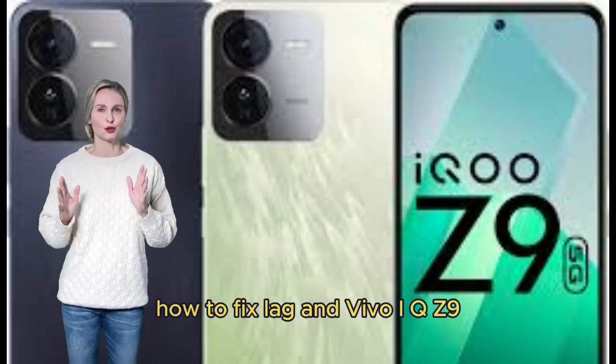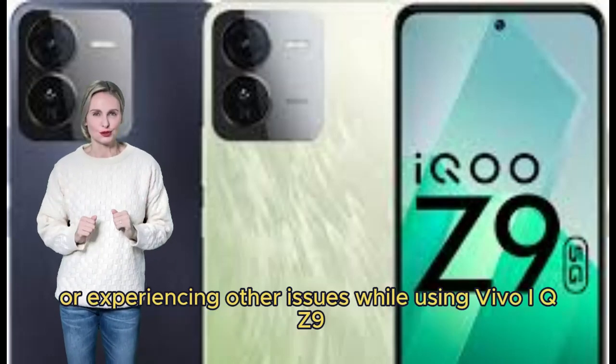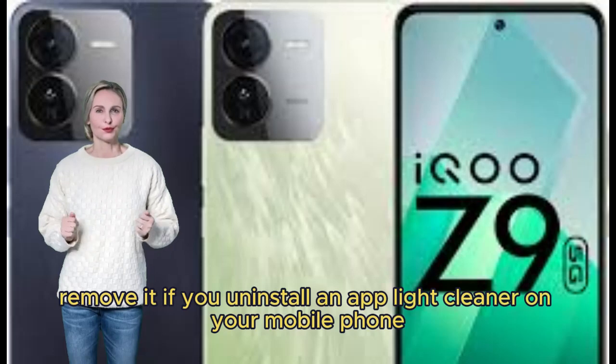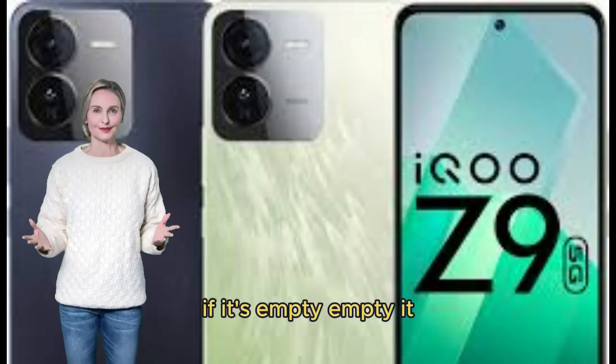How to fix lag in Vivo iQOO Z9. If your phone is running slowly or experiencing other issues, the following steps will help fix it. If you use any antivirus app, remove it. Also, if you have a cleaner app installed, uninstall it. Make sure your mobile phone's internal storage isn't full — if it is, empty it.